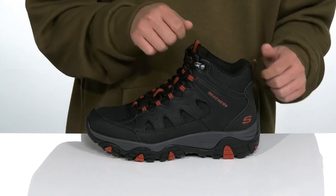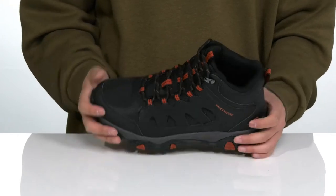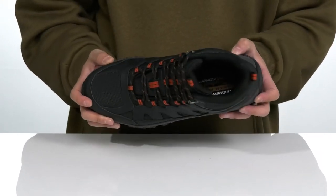There's padding on the tongue and collar with pull tabs at the tongue and heel. Inside, you'll find a quick-drying textile lining and a RelaxFit air-cooled memory foam footbed to keep you comfortable with each and every step.